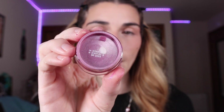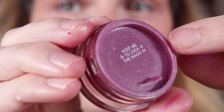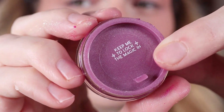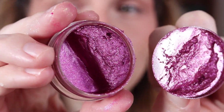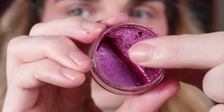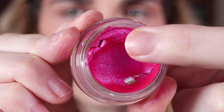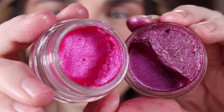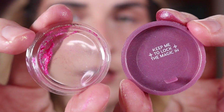Now when we open Sass Recap, we have a much more sturdy lid that says 'keep me to lock the magic in,' letting people know to keep the lid. The lid is much more sturdy and we still have a nice Jelly Much shadow in there. I am taking my finger and you can see the formula bouncing back at me, whereas with Shock it's not really bouncing back and it's a little crusty. I should probably throw Shock away, but I just can't bring myself to. Here's a side-by-side showing the difference in the lids.